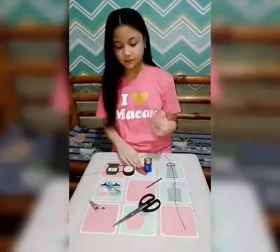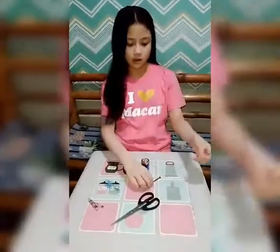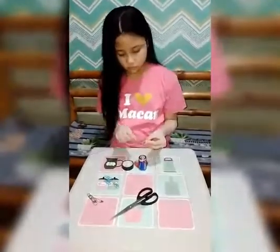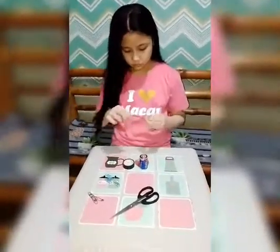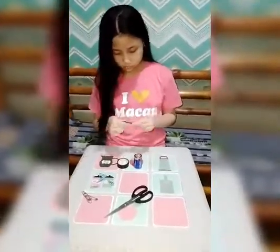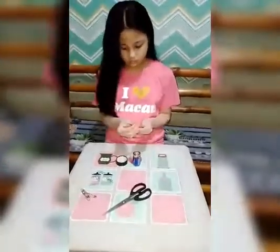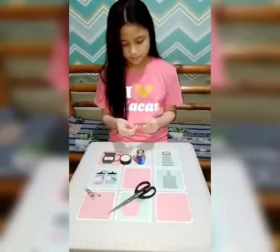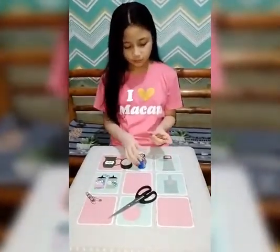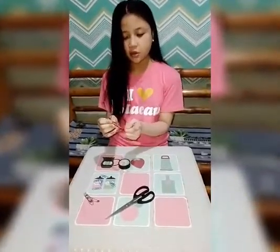Let's go. So the first step is to coil the wire on the nail. Now that we have coiled it, let us attach it to the battery.